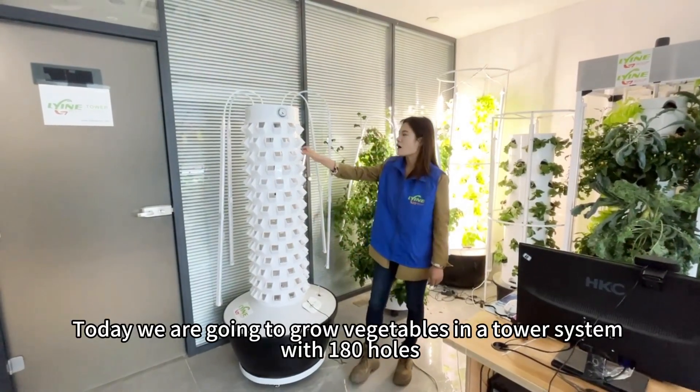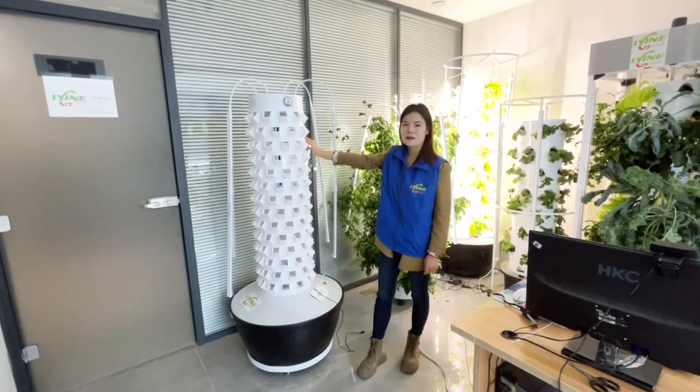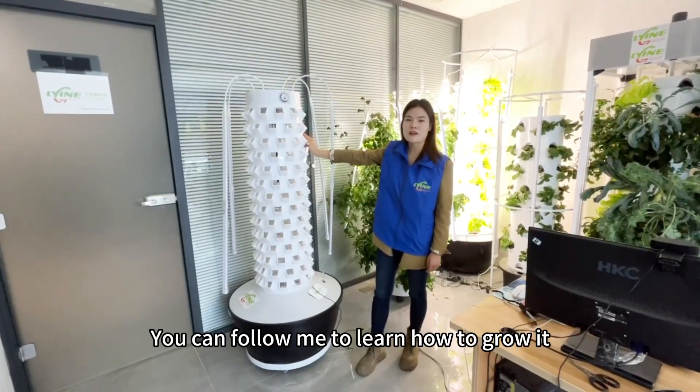Hello everyone, today we are going to grow vegetables in a tower system with 180 holes. You can follow me to learn how to grow it.